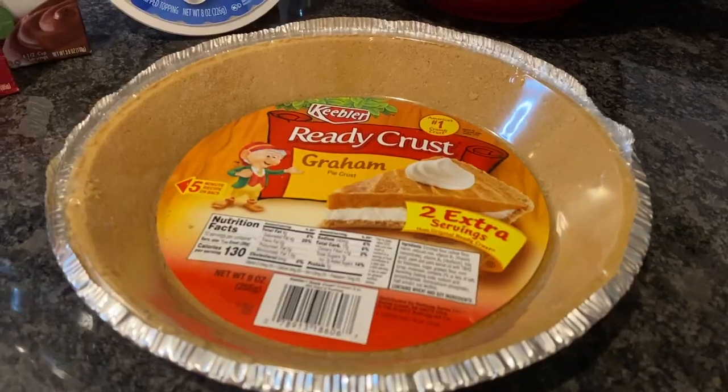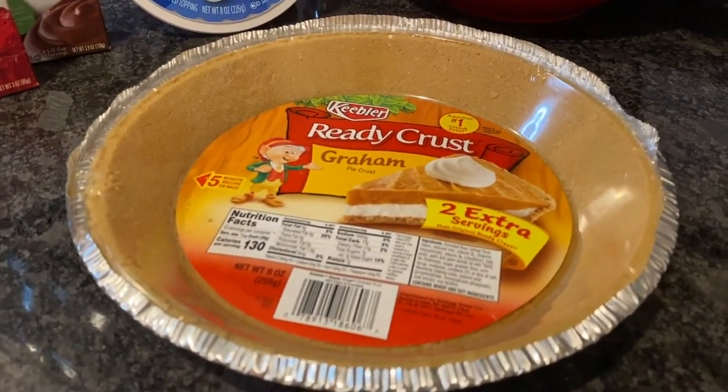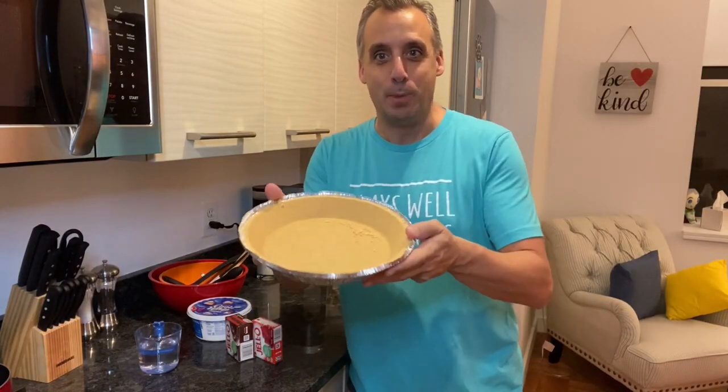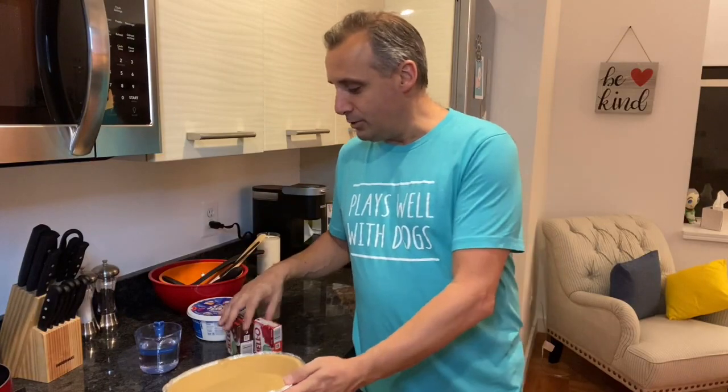You're gonna have your ready-made crust because you don't want to have to line the whole tin with graham crackers if you want to be lazy like me. So you just buy one of those ready-made ones and all you're gonna do is make the ingredients and basically just layer each of the ingredients.